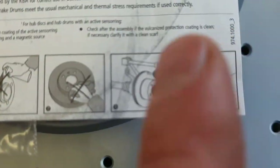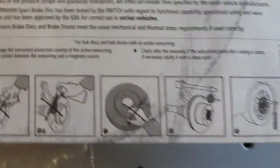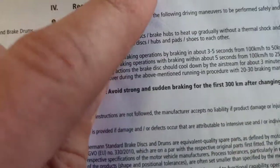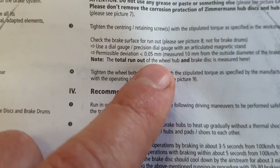After installation, check how it fits. The possible deviation must be only 0.05 millimeters.